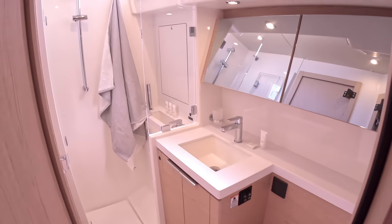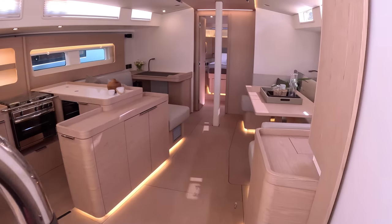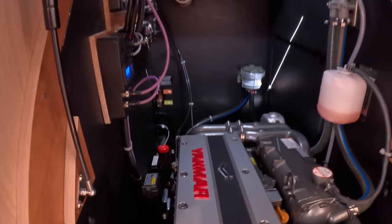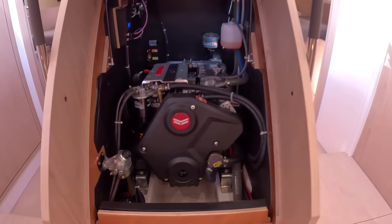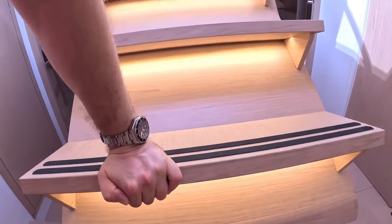A lot of thought, as mentioned. Let's go have a look at the engine — it's a 110 horsepower Yanmar diesel. That's about all we need to say about that, because it's really just an auxiliary — it's there to get you in and out of the harbor. The idea is that you sail; that gets you in and out, then sails are up and away you go.